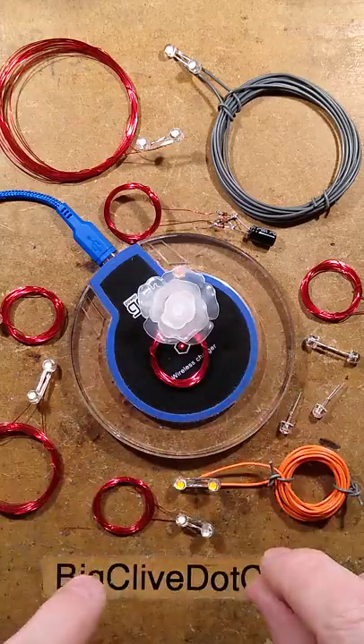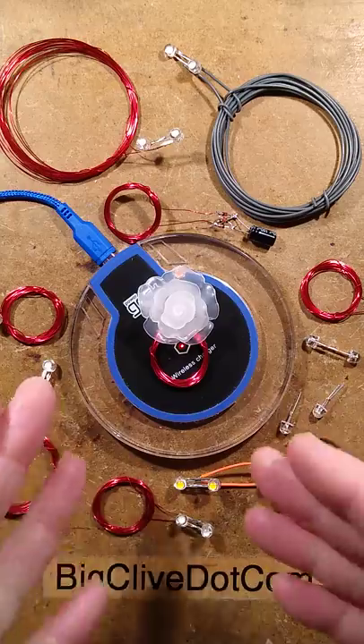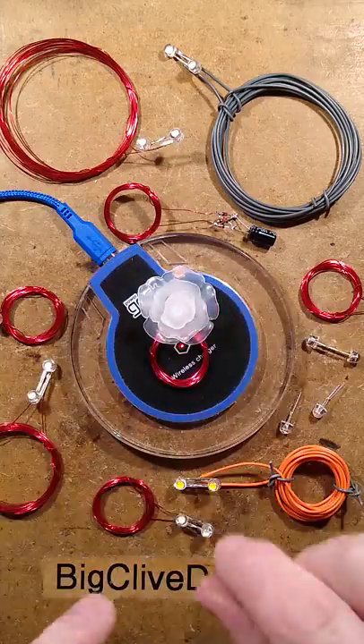How to make a McPower Thief. This is a Qi inductive phone charger, sometimes found in the tables of fast food restaurants. Here's how to steal just a little bit of power for fun.